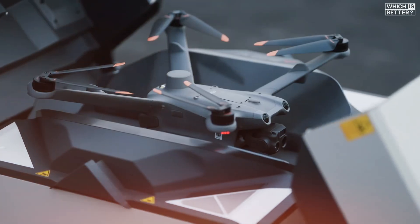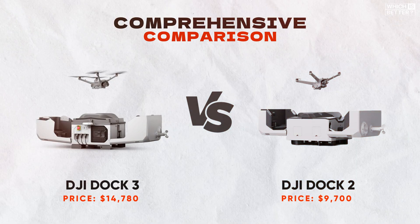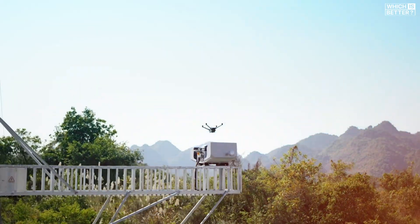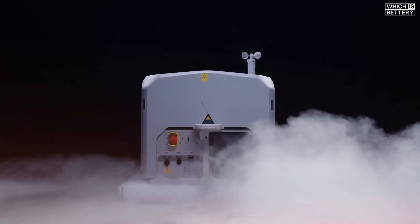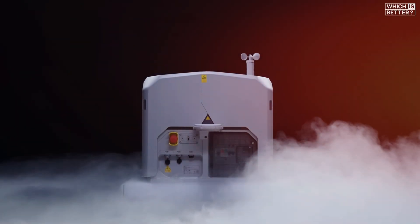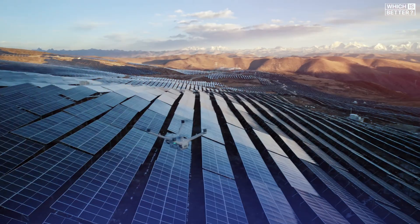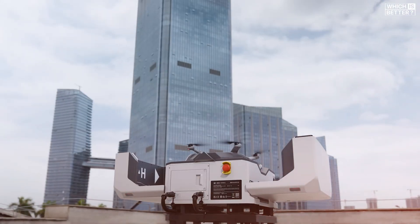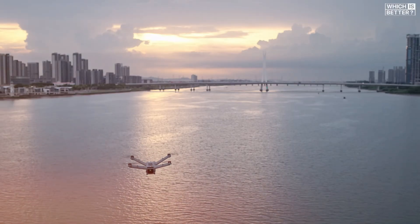Today, we're diving into a comprehensive comparison between the brand new DJI Dock 3 and its predecessor, the DJI Dock 2. If you're in the world of automated drone operations, you know how crucial a reliable docking system is. The Dock 3 steps things up with improved durability, faster takeoffs, and better mobility, while the Dock 2 remains a solid option for more compact deployments. Let's dive into a detailed comparison of these two drone docks and see which one is the right choice for you.